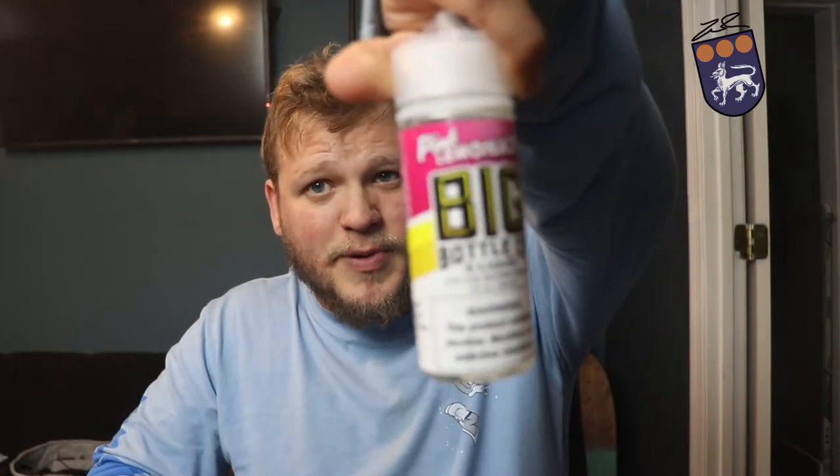Now we're going to test out the pink lemonade. I'm a huge fan of pink lemonade — anytime I have a chance to drink it I do. It's my preferred drink; if I go to Taco Bell or anything like that, that's what I reach for. So I'm really excited to try their pink lemonade from the Big Bottle Company.